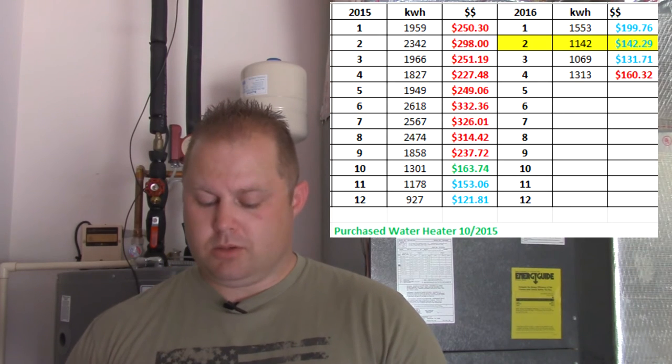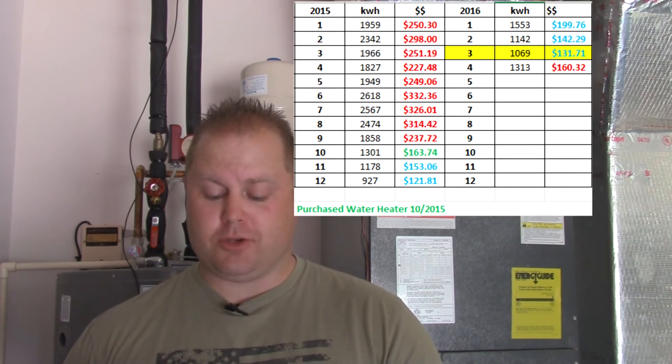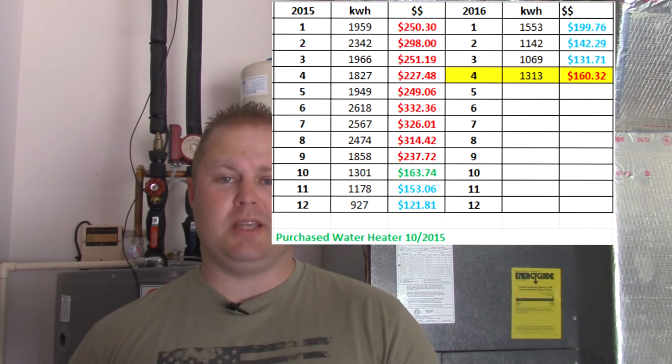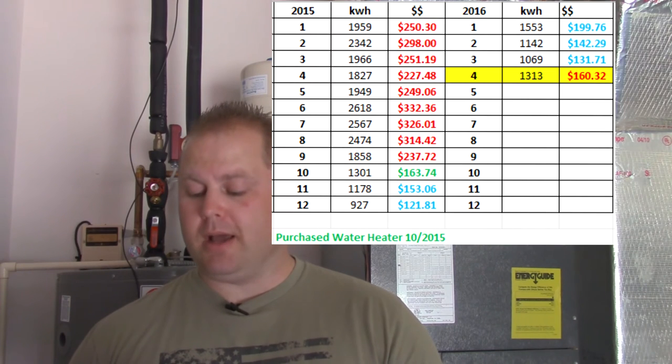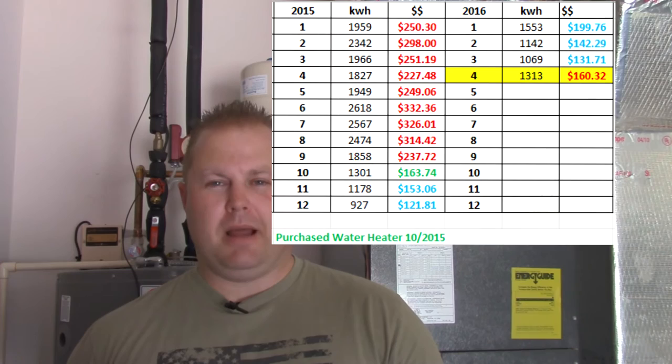In February of this year compared to last year — last year it was 2,342 kilowatt hours at almost $300 a month — this February was $142. March last year we were at $251 a month; this year we were at $131 a month — a $120 difference just from sticking this thing on my roof. This past April 2015 we were using 1,827 kilowatt hours at $227 a month; this year same month, 1,313 kilowatt hours at $160 a month — about a $60 difference. It's well worth the investment.